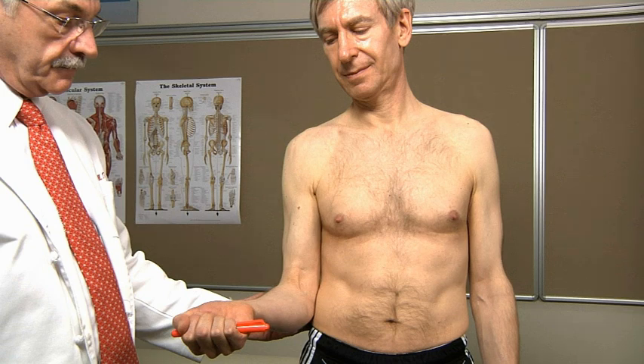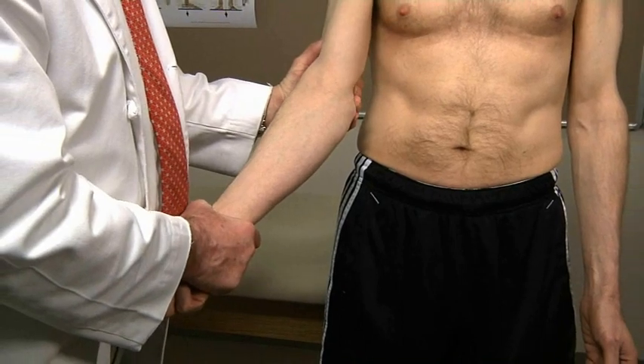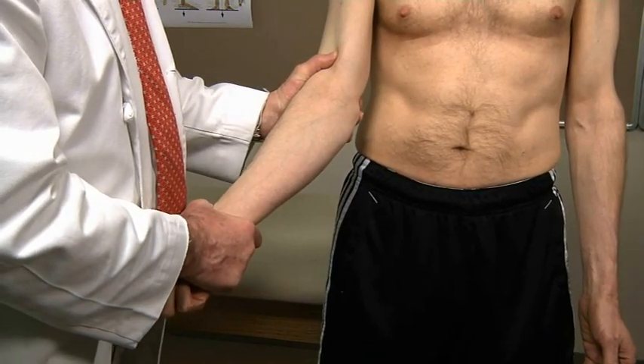If patient's symptoms permit, do provocative testing for instability and tendinopathy. Test for instability by stabilizing the humerus with one hand and using the other hand to apply valgus and then varus stress.